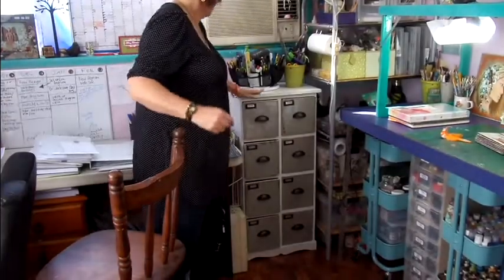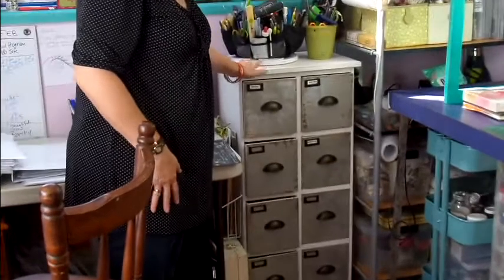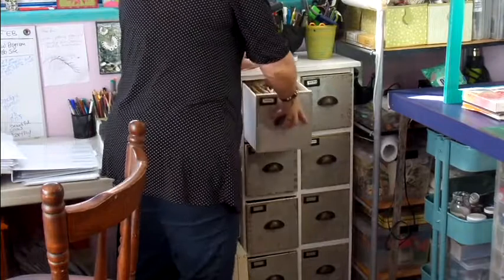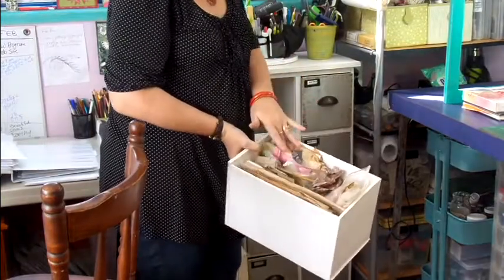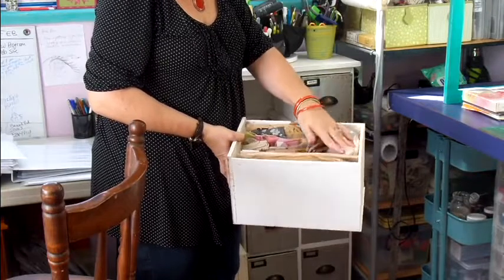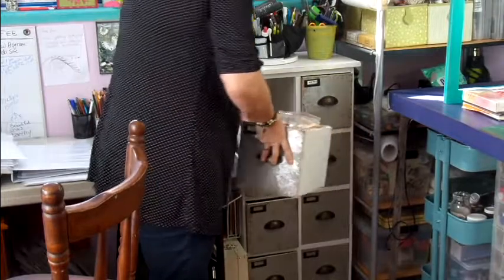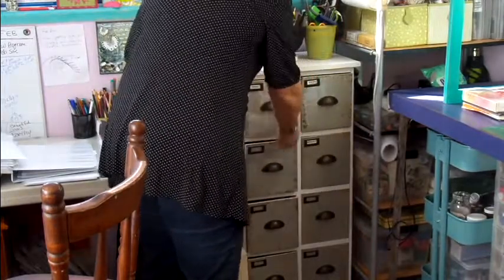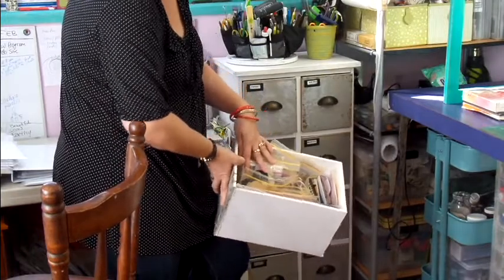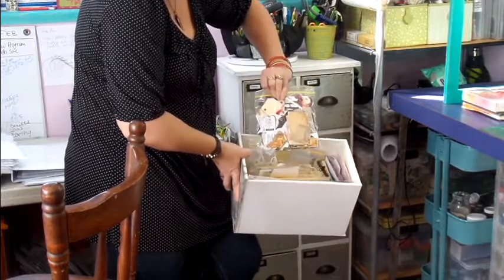I picked up these drawers a few months ago and they're just perfect for all those mixed media bits and pieces. This one I have tissue paper, all your different bits of paper — brown paper, patterned paper. They're great for pulling those in and out. All ephemera — I can never say that — ephemera tags and all those little bits and pieces.